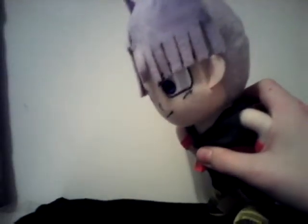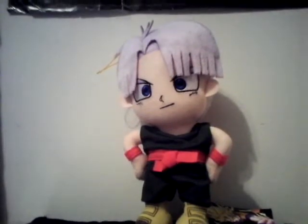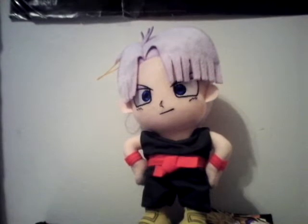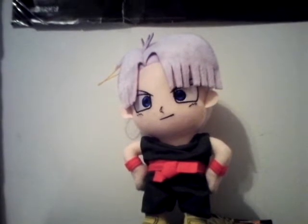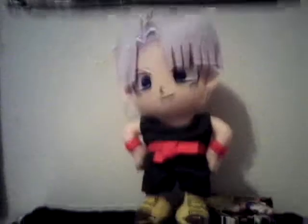Hello, hello YouTube. This is LogoFaith. And today I'm reviewing the Great Eastern Anime Plush Trunks from Dragon Ball Z.